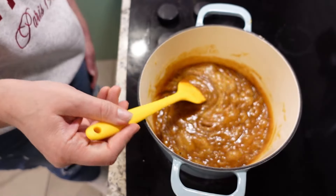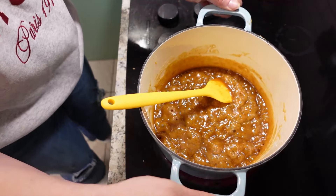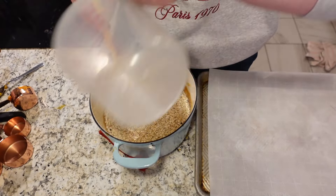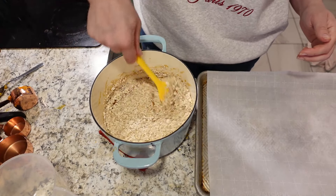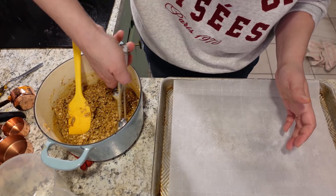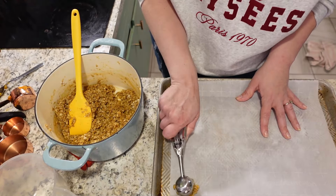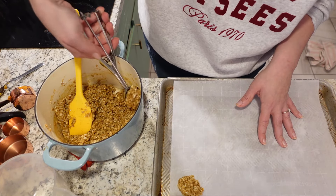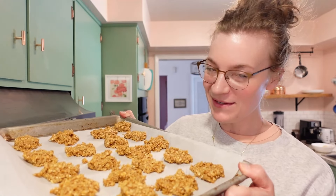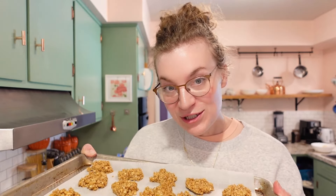After six minutes, this is what it looks like, and I'm going to take it off the heat. Now I'm going to add four cups of oats. Be careful — this is really hot. I'm going to use my little scoop and put them on some parchment paper. I'll pop these in the fridge for about an hour, which is about the amount of time it's going to take to go grab the kids and get them back home.